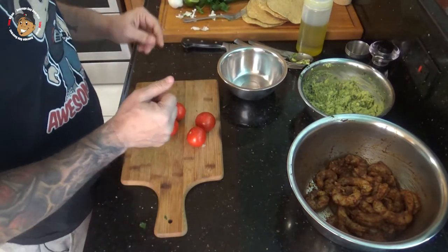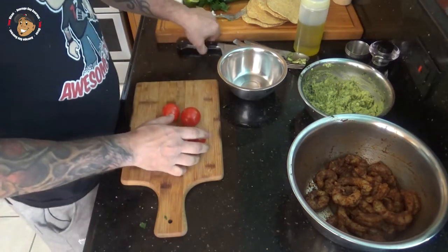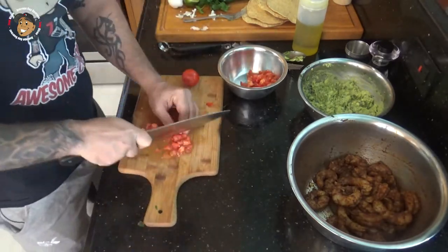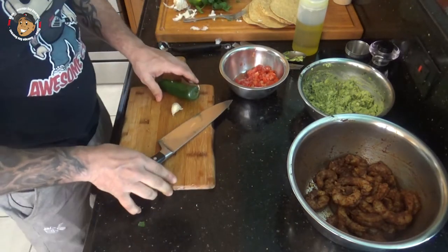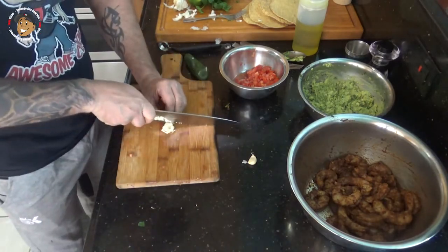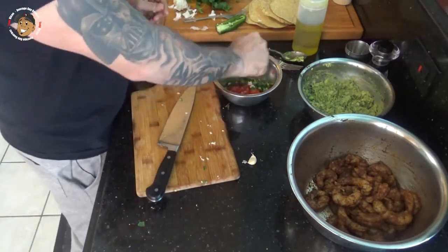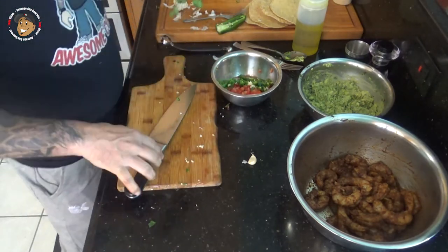Once the guac is done, I'm gonna work on my pico de gallo. For that I'm gonna chop some tomatoes, mince up some jalapeño and garlic, add some lime juice, then a little bit of red onion and cilantro, and mix that together.